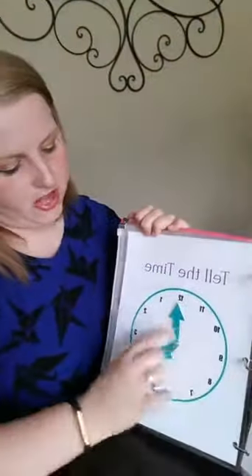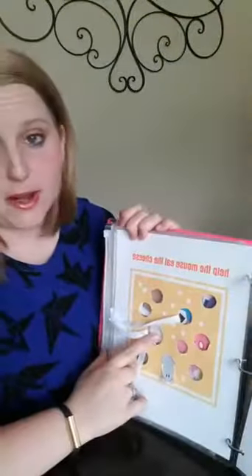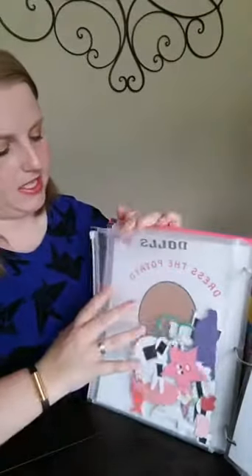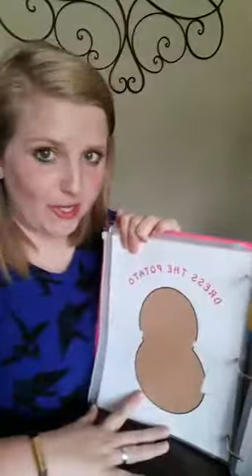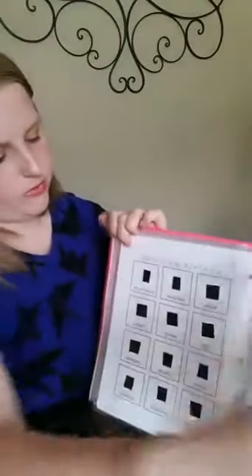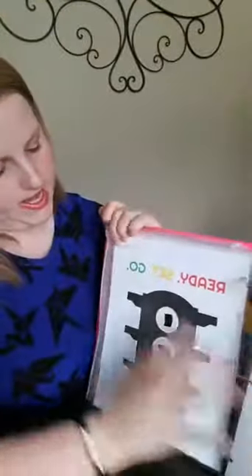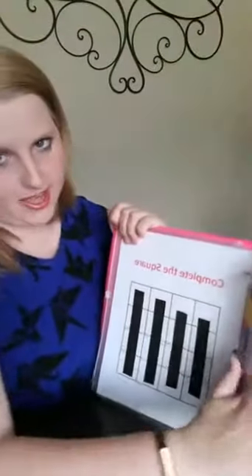We've got lots of space fun things — we're actually going to do this one today. Then we have an ocean one, and a clock tell-time page. Then here is a threading page — we're going to do this one today too. And one of my very favorites: we can't call it by its real name because it's copyrighted, but this is our Dress the Potato page. Then there's weather matching, a stoplight, and then kind of a Tetris thing.